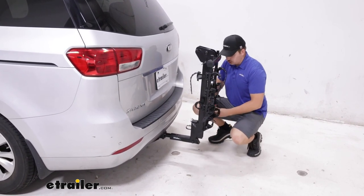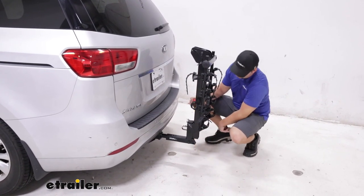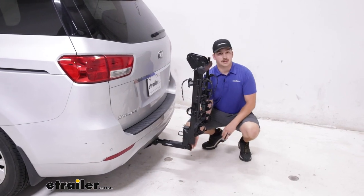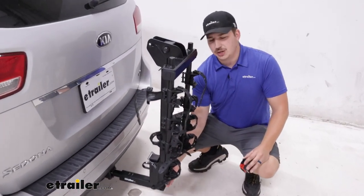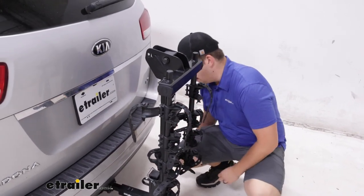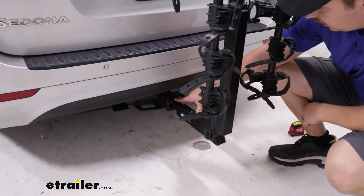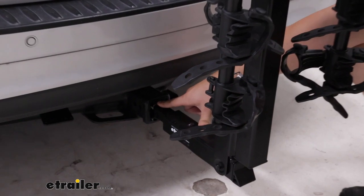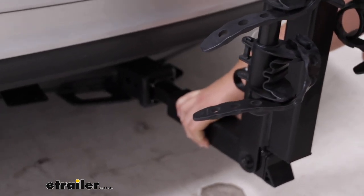It is a straight shank, so our ground clearance is only going to be about nine inches. Although it sits pretty close to the vehicle, I don't think we'll have any issues making contact here — just watch out for steep driveways and hills when you have your bikes loaded. At the hitch, we can work with an inch and a quarter or a two-inch by two-inch hitch like we have here with the included adapter sleeve. And it does come with an anti-rattle bolt, keeping things solid and secure in the hitch.